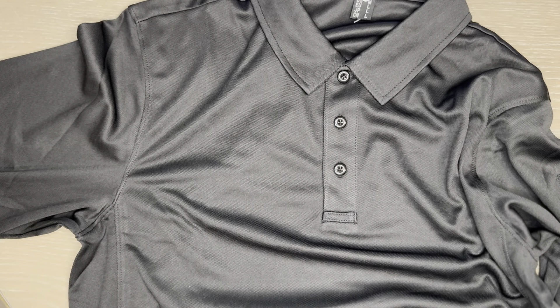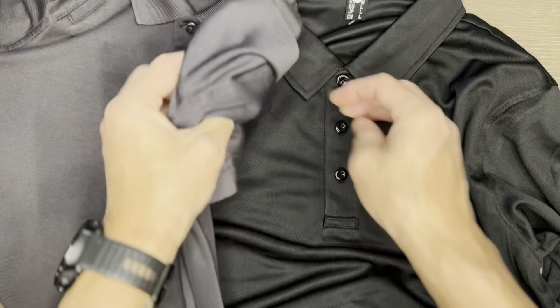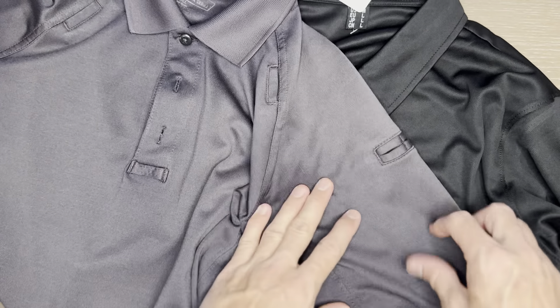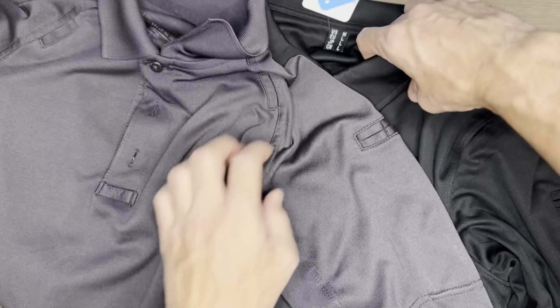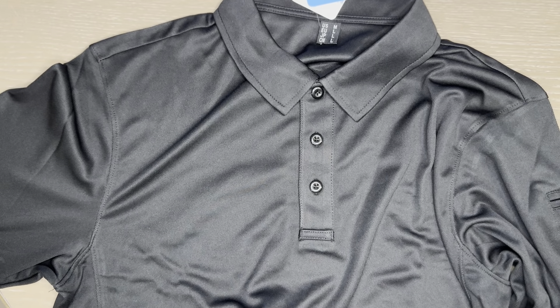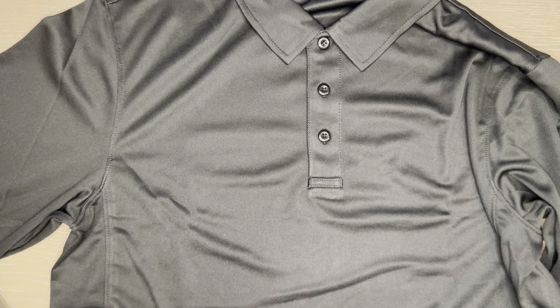Just to give you an idea — and so you know I know what I'm talking about — this is the 5.11 equivalent, and you can see the same mic loop and also the same features for the arm. The thickness — it's not a crazy difference, but this one definitely is thinner. Still, it's definitely good to give this a go, and at the price point compared to the more expensive versions, it seems like a great buy.